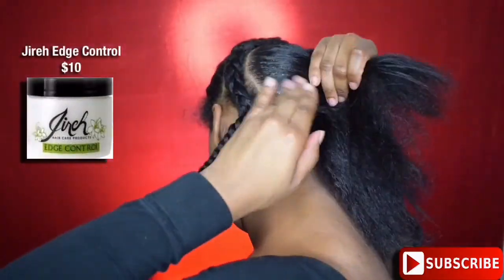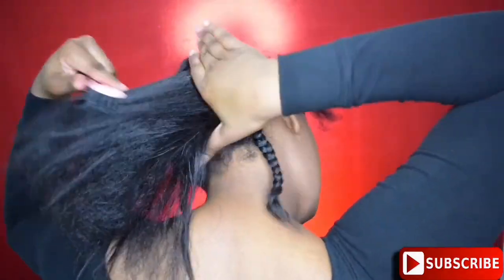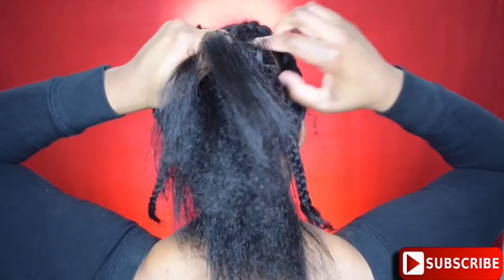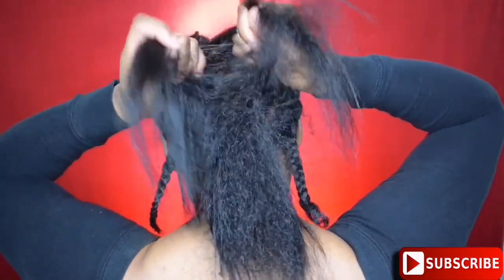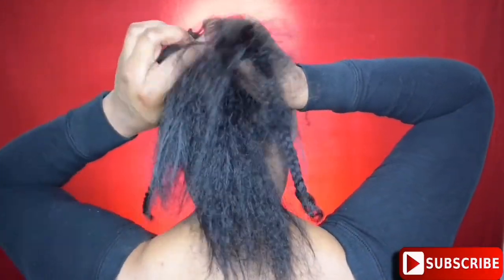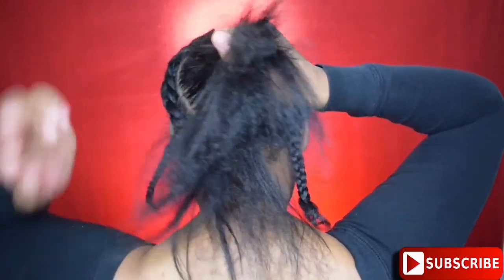Now I'm going to take my Gyra edge control and tap that on the root of my hair, then smooth it down with my brush. And now I begin to create a braid — instead of doing it outward, I'm braiding it inward. I'm not quite sure what it's called; I guess it's considered a French braid. So I'm doing a French braid down the center of my hair and I'm just going to braid it until I get to the bottom of the heart.